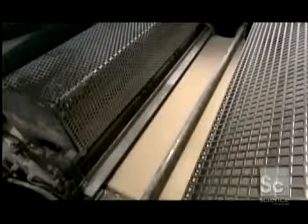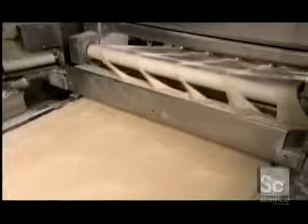A flour brush massages the dough, ensuring a smooth surface. Next, stainless steel spikes pierce the dough with holes about a quarter inch deep — these holes will stop air pockets from forming. A large plastic roller with several round forms cuts the circular shape of the pizza crust. The machine automatically separates the leftover dough, and the factory remixes it with fresh dough for the next batch.